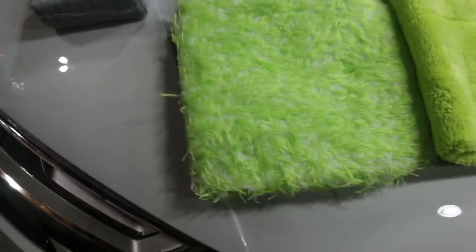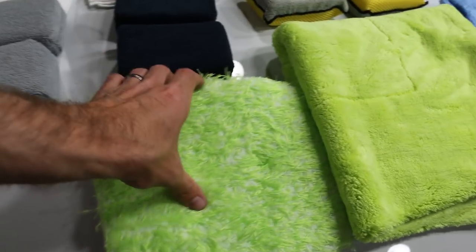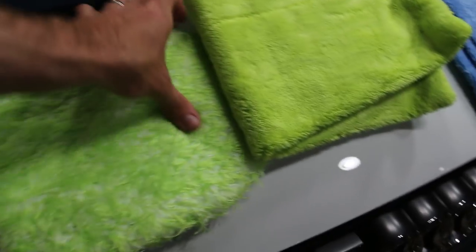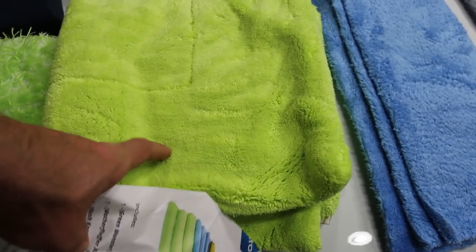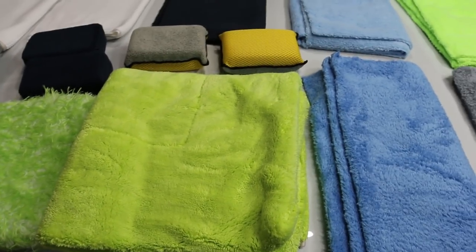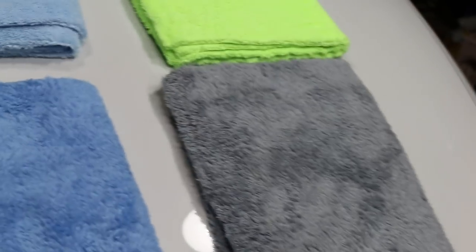First you get the Green Monster — that's a wash mitt, super soft and fluffy, you put your hand right in there. Next is the Mother Fluffer XL, which is super super soft and is a drying towel, which I didn't have before. Then there are the Plush Korean microfiber towels in blue and gray — both super fluffy and really nice.